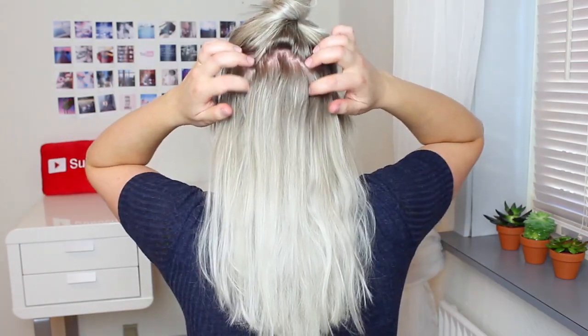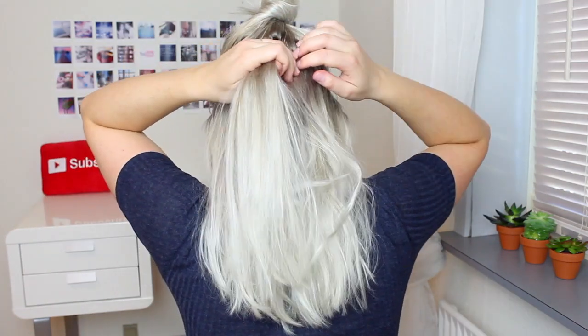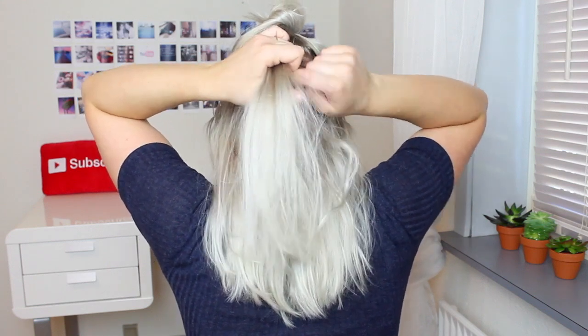So without further ado, let's get into the video. The first thing you're going to do is to section off your hair from your ears and back and then clip that hair away with a hair clip. Then take a small section of hair in the middle and secure that into a small ponytail.